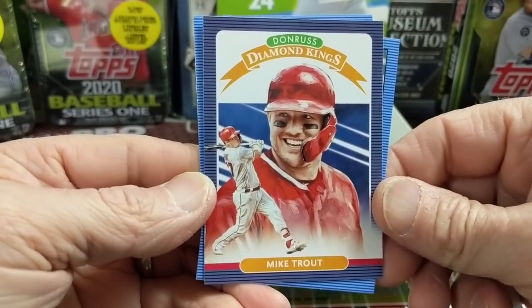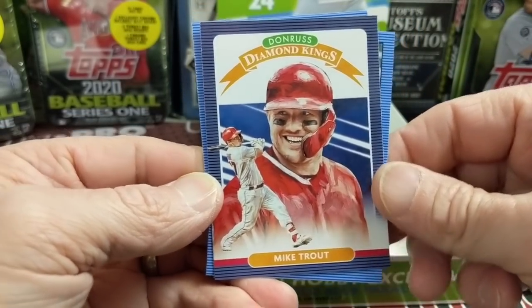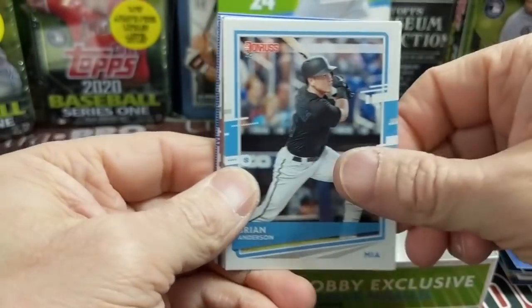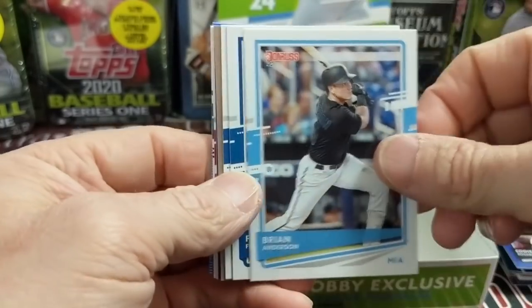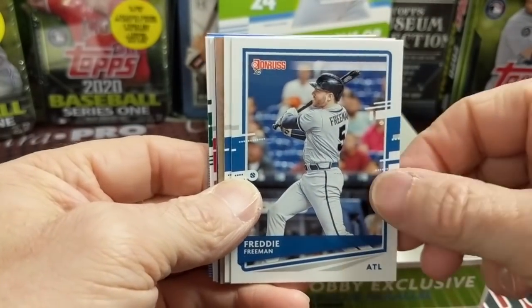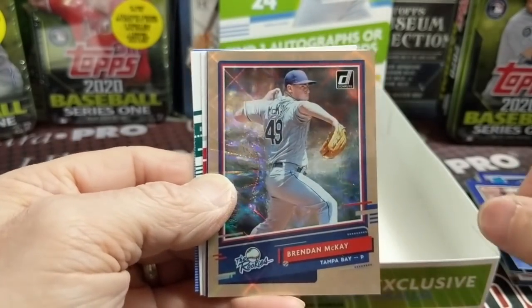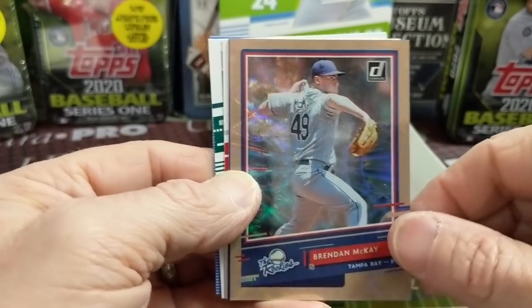I like that Trout Diamond Kings — that's pretty sweet looking. Those blue foils annoy me. I mean they look cool, I'm just in general never been a big fan of one per pack parallels. So you're not a fan of this product perhaps? I don't hate the product. That's a cool looking card — Brennan McKay? Numbered at $9.99.